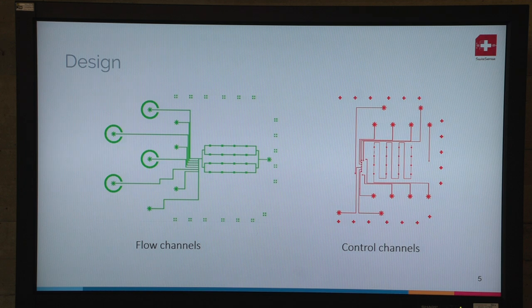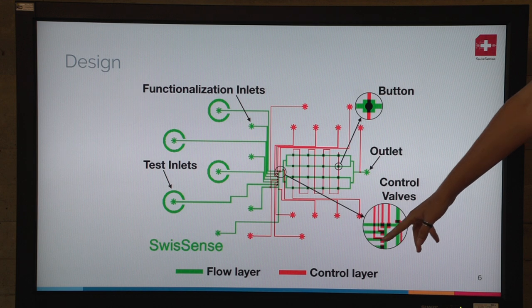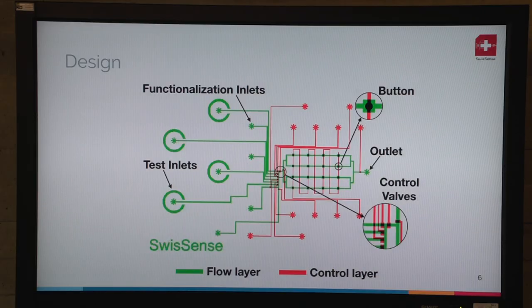We have two different designs: the flow channel where liquids and reagents flow, and control channels aligned on top of the flow channels. The full chip design has an inlet, control valves giving full control of the microfluidics inside, and most importantly we have buttons where we can locally functionalize all the chemistry — which my colleague Vesna is going to explain.